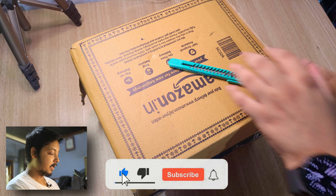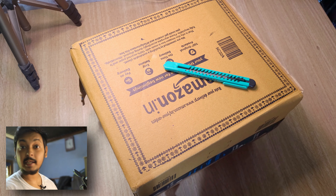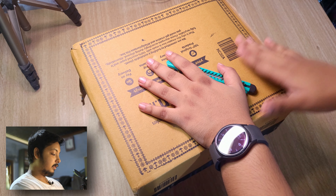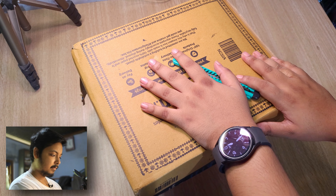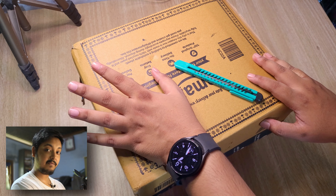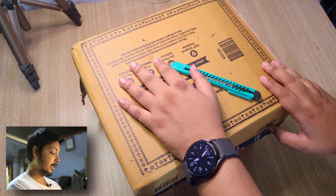Hey, what's up guys, welcome back to another video. This is TechStation 365. On this channel we talk about all sorts of tech — not just phones or certain items, we talk about tech in general. Today is a special day for me because this right here is something I've been keeping my eye on since quite a few years now, ever since I was in second or third year of college. I always wanted to get this camera because I feel it's one of the best value-for-money cameras in the market right now — very capable and yet quite cost-effective.